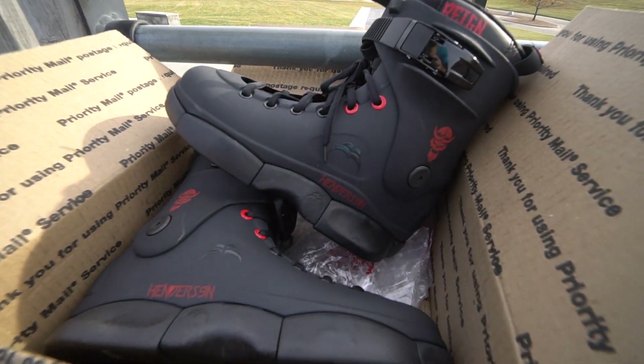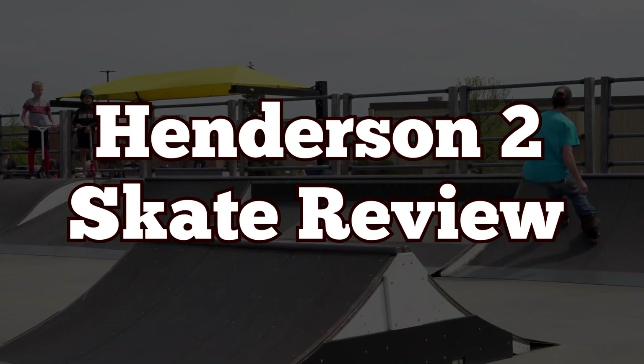Hey everybody, what's up from Roll Minnesota, your state of skate. Layman here. We're out at the Shakopee Skate Park, actually one of my favorite parks of all time. Today we're bringing you a skate review — Derek Henderson, one of my favorite bladers ever. I've been rocking his first pair of pro skates for a while now, and we just got the shipment in of pro skate number two. Today that's gonna be the goal: putting in a skate review for you guys. But first, let's take a look at what's under the hood.